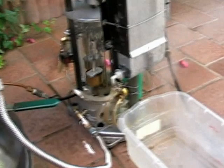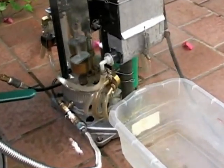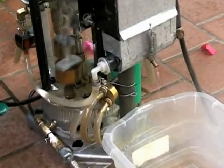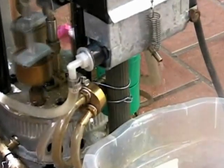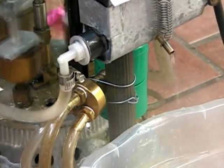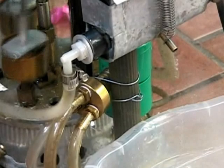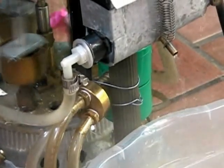You can see the distilled water coming out of the condenser. It's purified water, not the same as the hot water from the pump.